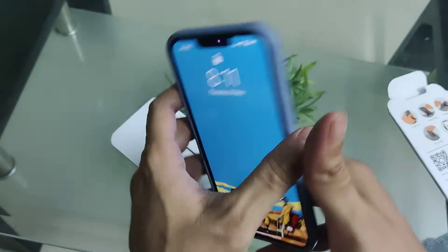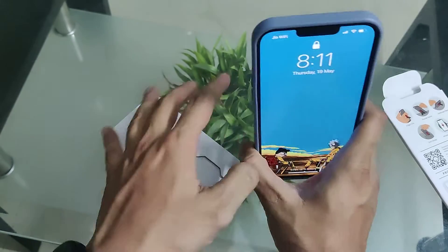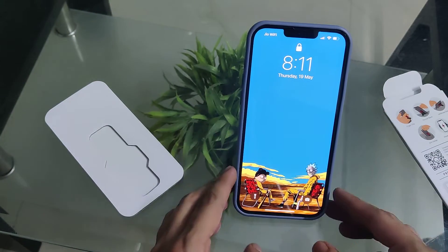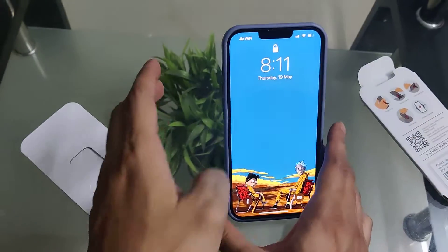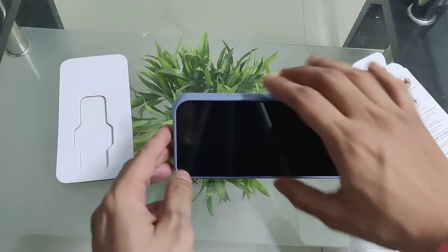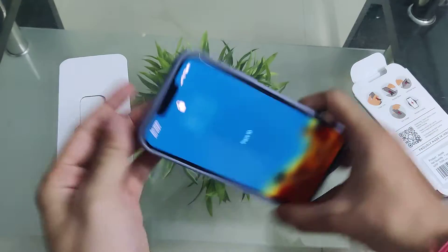You can see it like this, and you can see it like this. I've seen it in a movie and you can hold it like this.